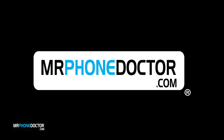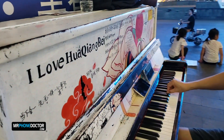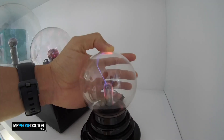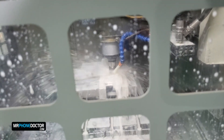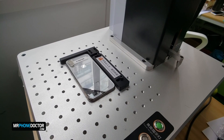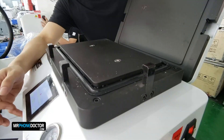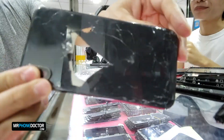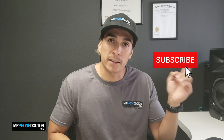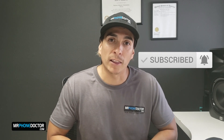Hey, what's up guys? Today we're going to be using our handy laser to repair the rear glass on an iPhone XS Max. What is up guys? I am Javier with MrPhonedoctor.com. If this is your first time here, please make sure you guys hit the subscribe button and smack the bell so you're notified of our latest videos.